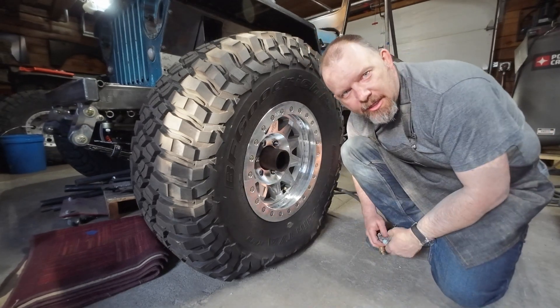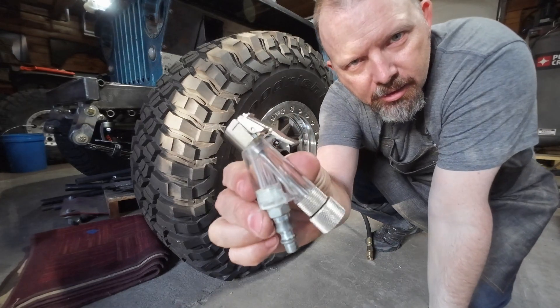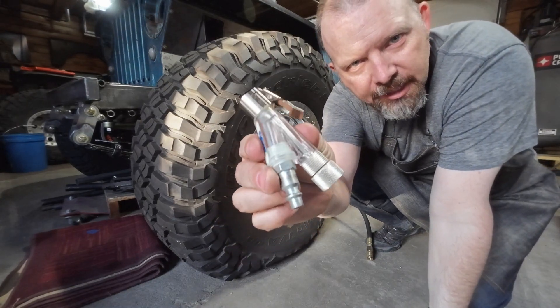Hey guys, doing a little experiment out in the garage today with one of these core removal inflators.